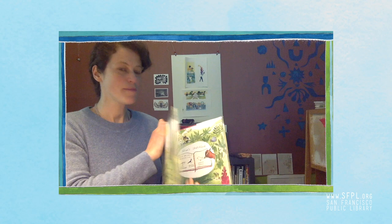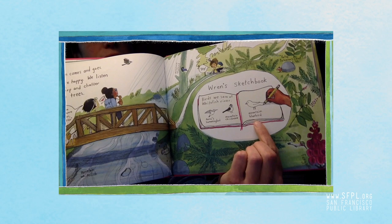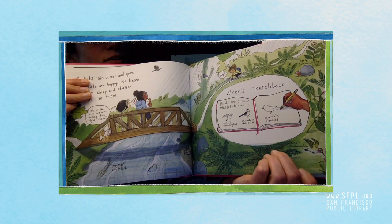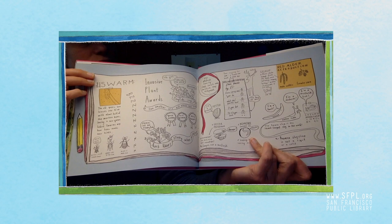In The Hike, one of the main characters, Wren, loves to draw in her sketchbook. You can see over here — this is Wren's sketchbook and she's drawing birds in her sketchbook. She also draws all kinds of scenes from nature. If you look in the back of the book you can see other things that she sees along the hike, like insects, plants, and animals along the way.